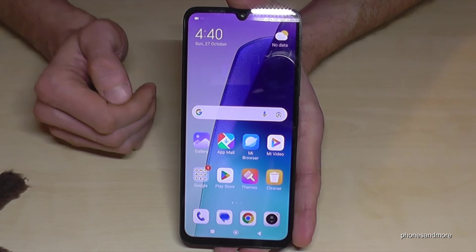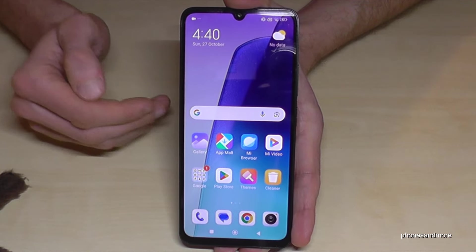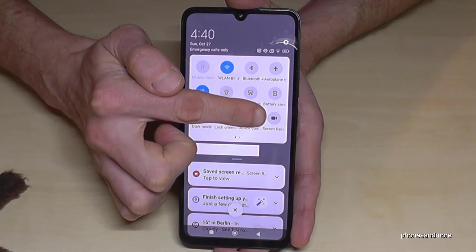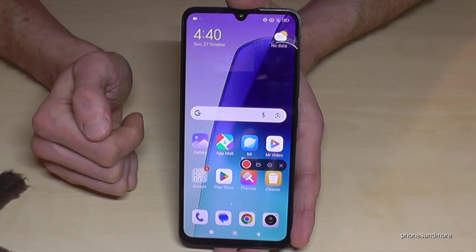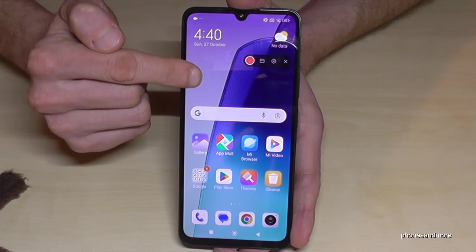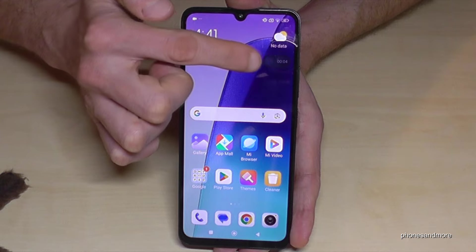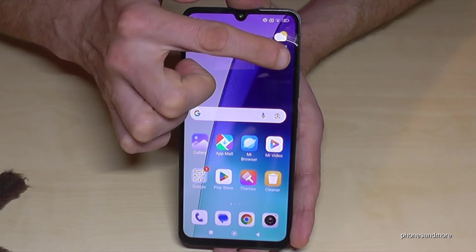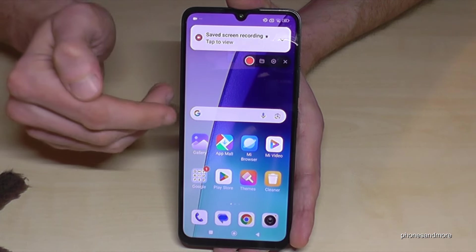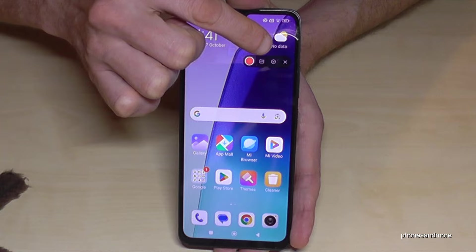If you want, you can also record your screen — maybe to make a tutorial for your friends, record a game, or put it online. Just scroll down twice and you'll find more icons, including the Screen Recorder. Tap on it and a small toolbar appears, which you can move to any position. Put it somewhere that doesn't disturb. To start recording, tap the red button — recording starts and the toolbar becomes almost invisible. Tap it once to bring it back, and tap again to stop.